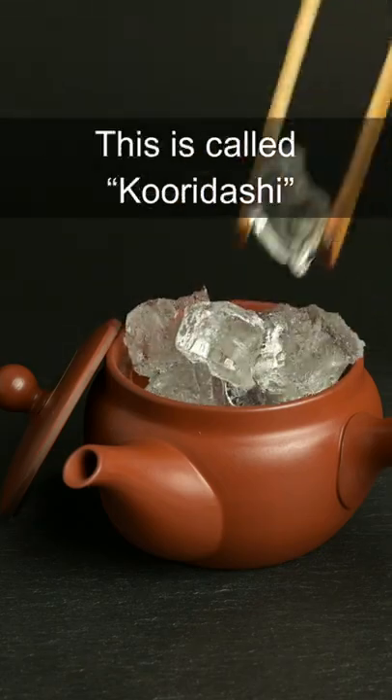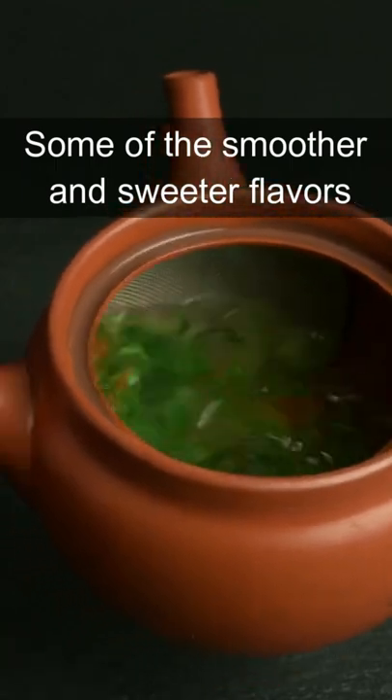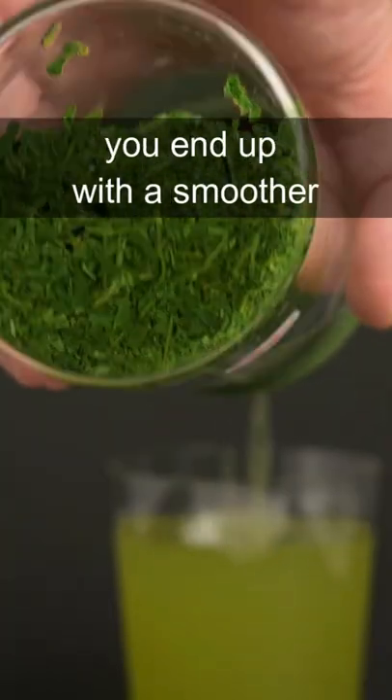Can you brew green tea with ice cubes? This is called koridashi, and it's actually a great way to extract some of the smoother and sweeter flavors of a Japanese green tea. The more bitter components of the tea are extracted at higher temperatures, so when you use cooler water, you end up with a smoother and sweeter tea.